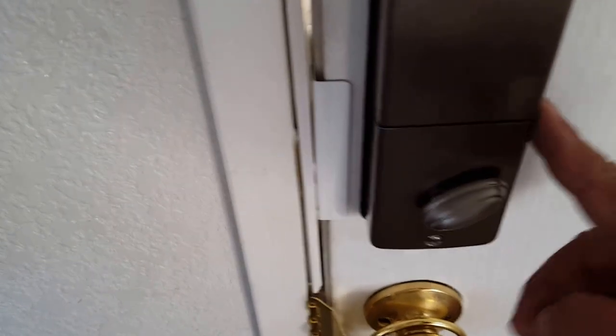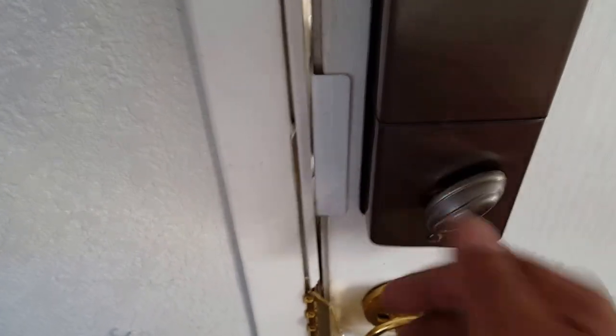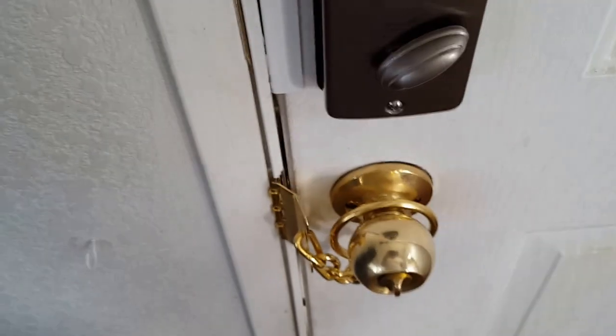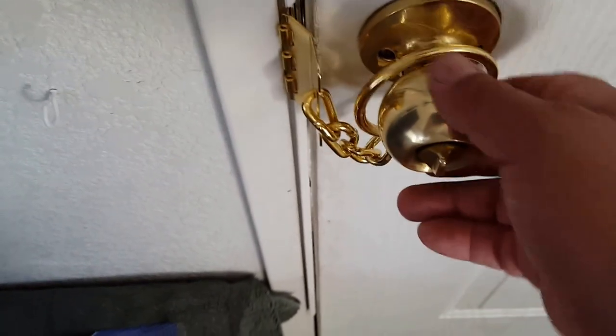Also, real quick note — this is my Quickset automatic push-button door opener. I love this thing; it makes life a lot easier, especially if you forget your keys. Okay, so this is it installed. Let's go ahead and take a look at the actual install.